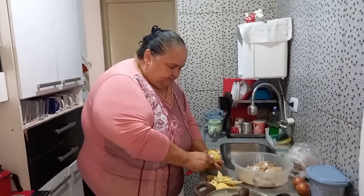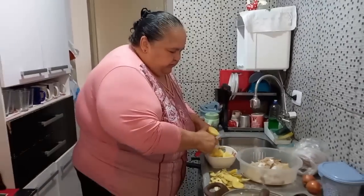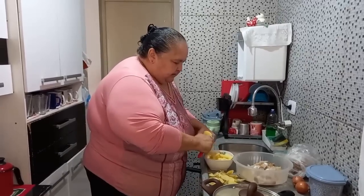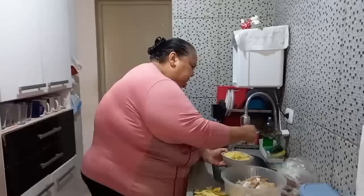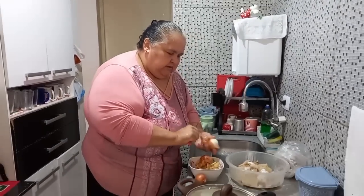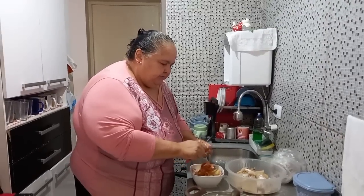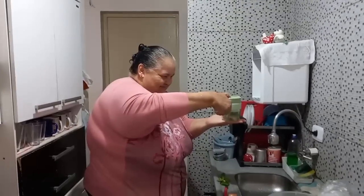Vou picar aqui. Hoje a Lili falou que a batata tá a quatro reais. Como eu quase não tenho mais... É aquilo que eu digo a vocês — a batata ajuda bastante a gente fazer as coisas. Ô, Glória!